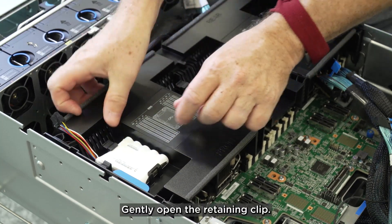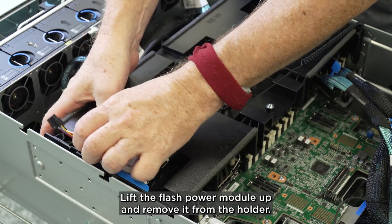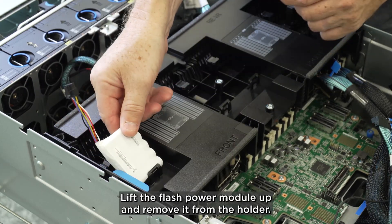Gently open the retaining clip. Lift the Flash Power Module up and remove it from the holder.